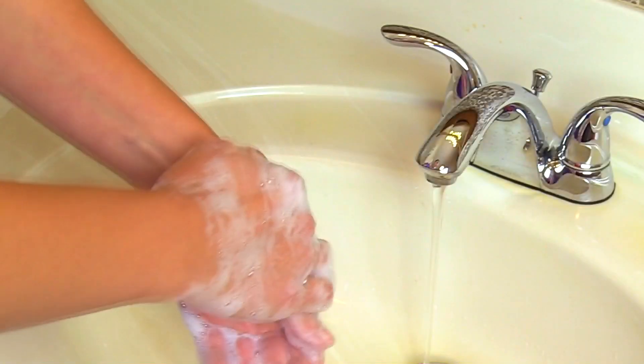Of course, perform hand hygiene before beginning. To check the temperature in the infant we're going to check it via the axillary route. We're going to place a thermometer tip in the armpit of the infant, and I've already placed a little protective sheath over the thermometer.